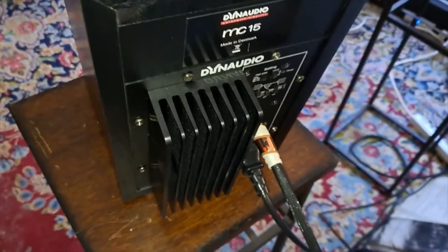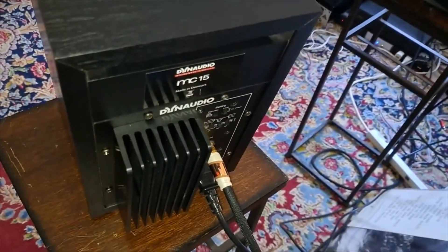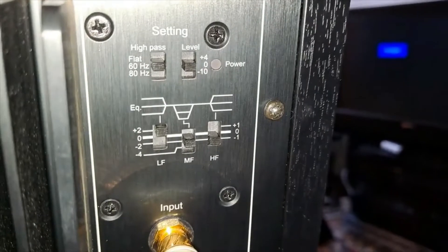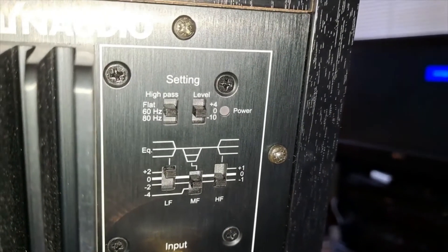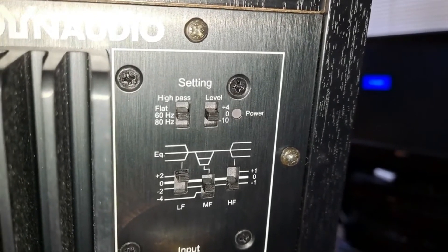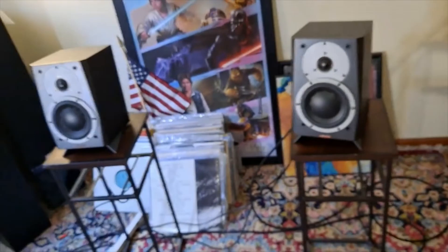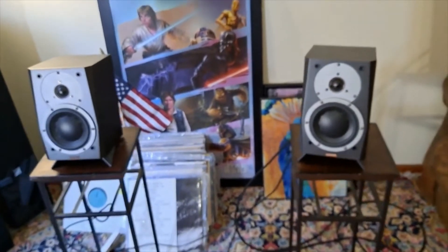We're basically not talking only about speakers, because these are active speakers and each one of them has a 50-watt amplifier. So we're talking about two speakers and two mono blocks. I'll show you — that's the port in the back and the equalizer right here. You can see the equalizer settings: you can boost and cut highs and lows, power input from plus 4 down to minus 10, and there's a high-pass filter.